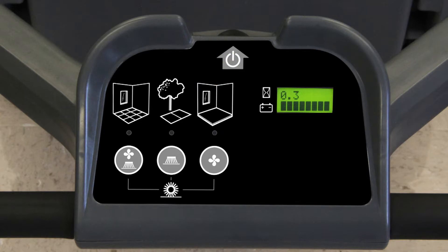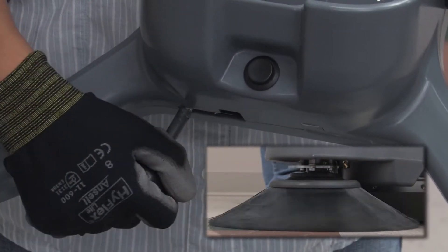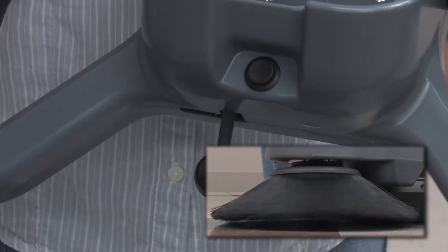To the right of these buttons is the hour meter and battery charge display. The battery charge indicator reflects the amount of charge remaining in the battery. As the battery discharges, the battery indicator bars will turn off from right to left. A lever on the front of the control panel allows you to lower and raise the side brush. Move the lever down and to the right to lower the side brush, and move the lever to the left and up to raise the side brush.